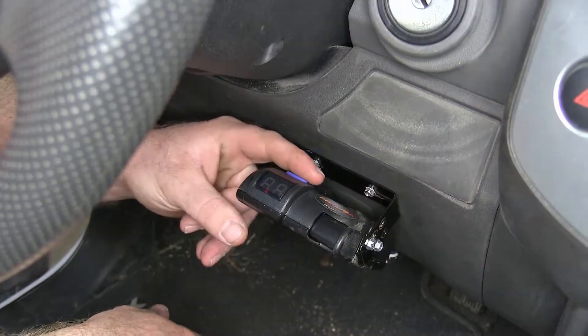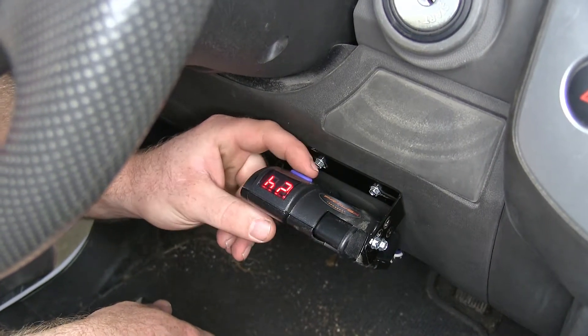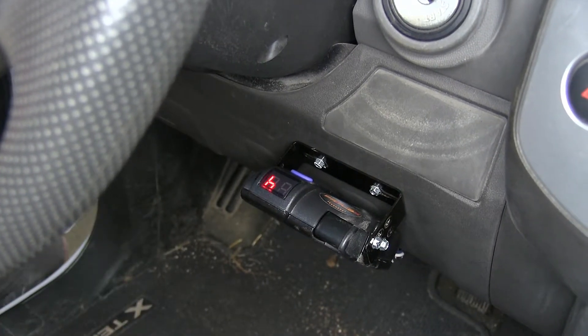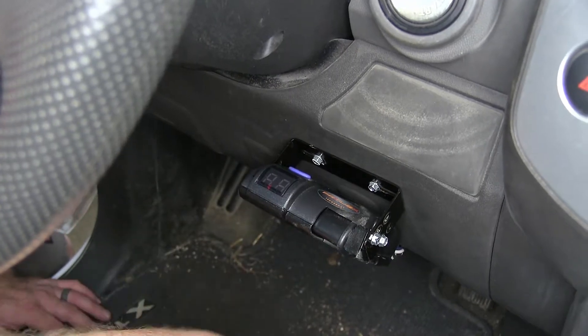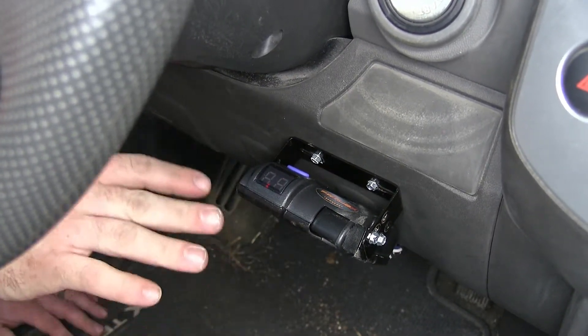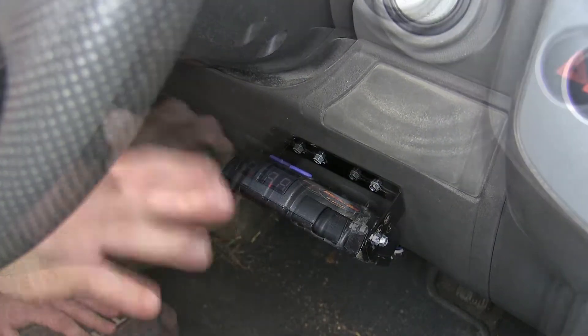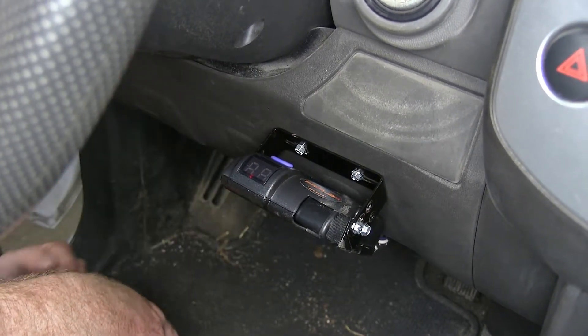And then here on the top we've got this blue button, and that's going to let you go through your three boost levels, so that you can adjust the amount of boost that's going to go back to the trailer brakes. This brake controller is going to do a great job of providing proportional braking power to the brakes on your trailer, and it does that by the inertia sensor that it has inside, so you're able to mount it from zero degrees all the way up to 90 degrees in the vertical plane.